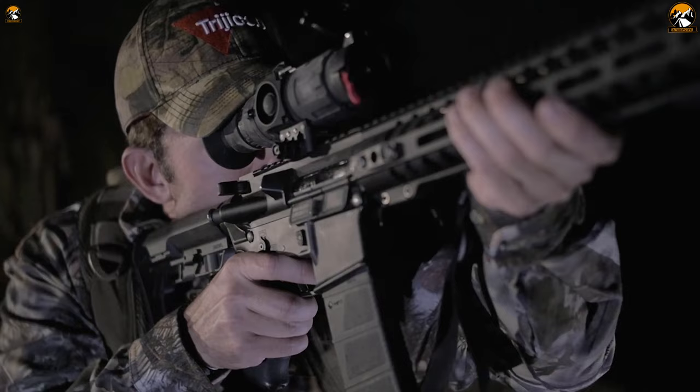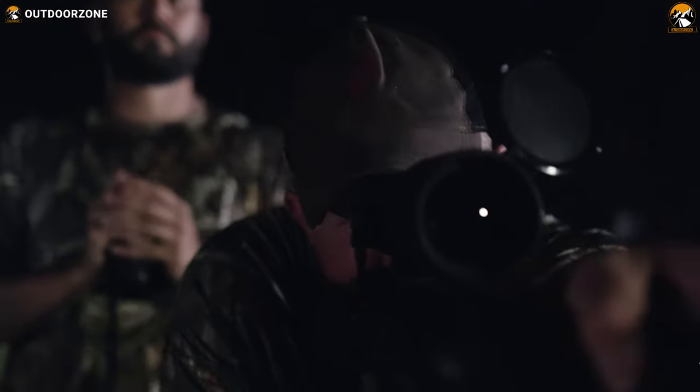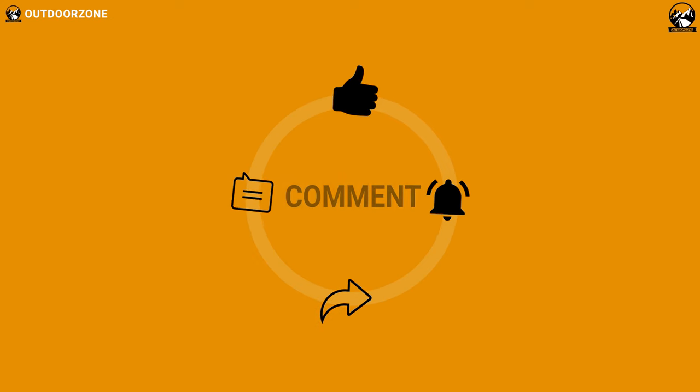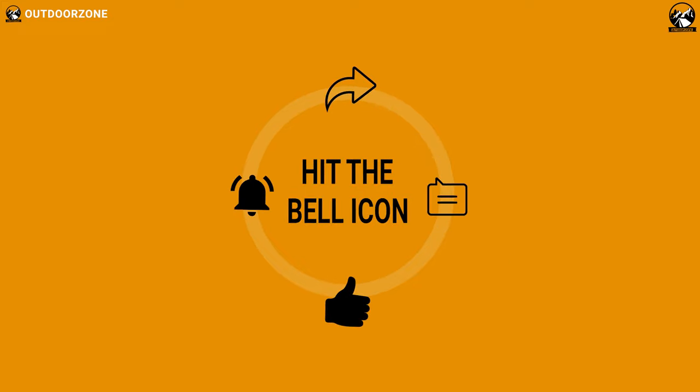So that was our list for the 5 best thermal rifle scopes for rifles. Thanks for watching our video. Go ahead and hit the like button and share this video with your friends if you found it helpful. And feel free to share your thoughts in the comments section. To know more about outdoor products, reviews, and buying guides, you can visit our website, GoOutdoorZone.com.